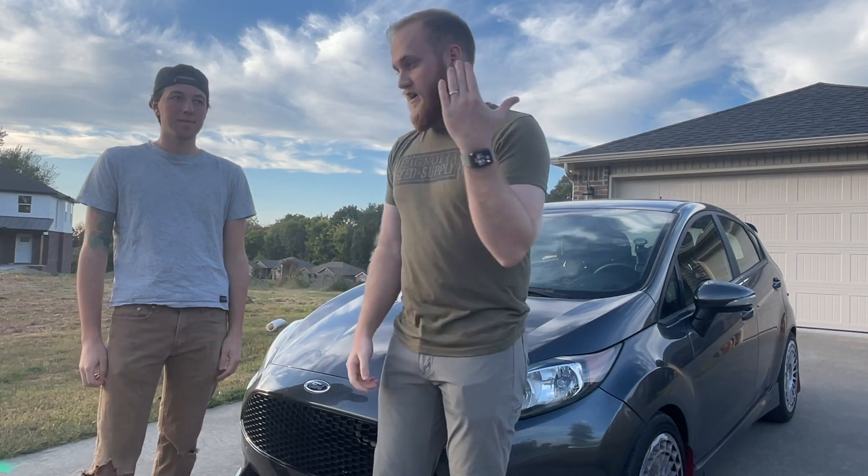Hello, welcome to another Flywheel Films video. My name is Austin, I have Jared with me here, and today we are going to be driving a 270 wheel horsepower Fiesta ST.